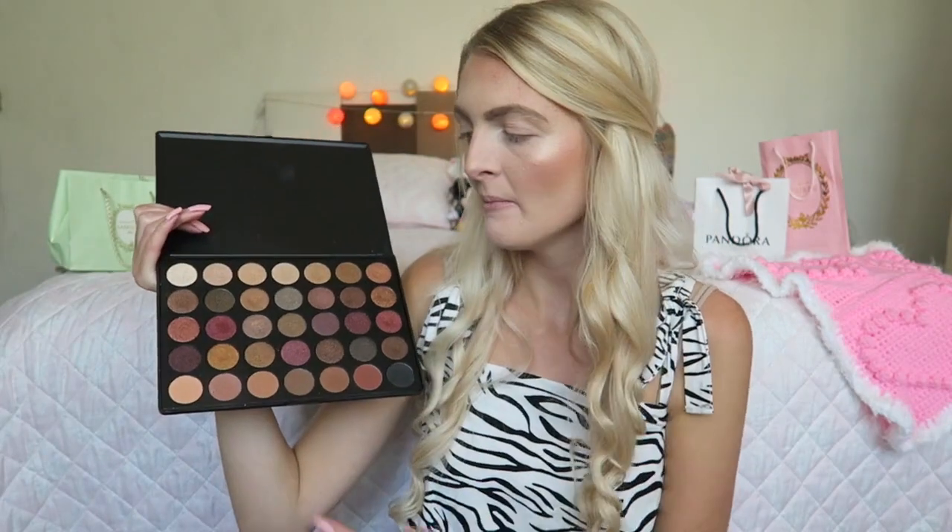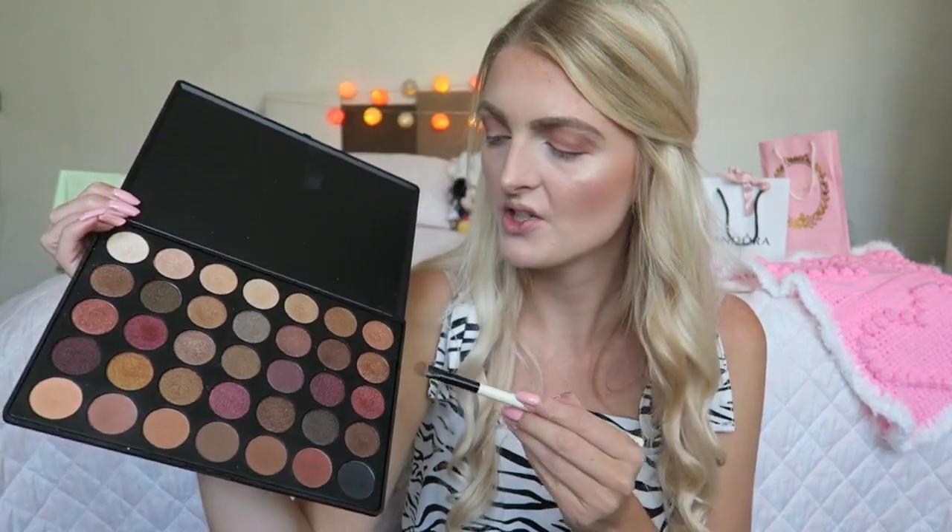Now I'm starting with eyeshadow using the Morphe 35F palette for all the matte shades. Because of my dress I want to use bronzy shades, but first I need a transition shade — I'm using two colors together. Then I go a little darker on the outer corner of my eyes and slowly blend inward. For the eyelid I'm going with a darker bronzy shade, and then I blend everything together.